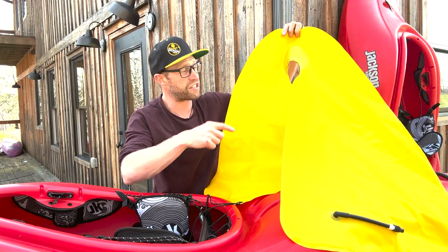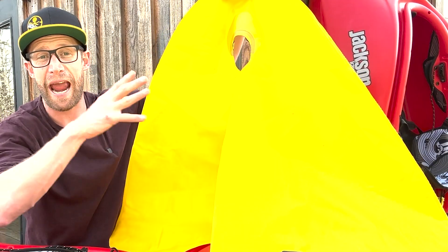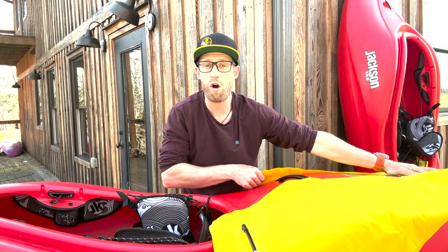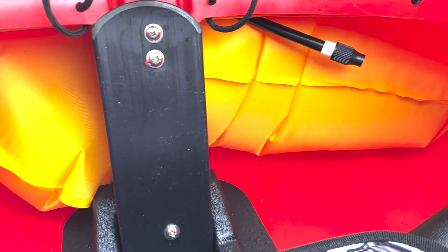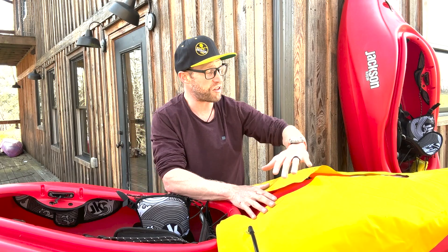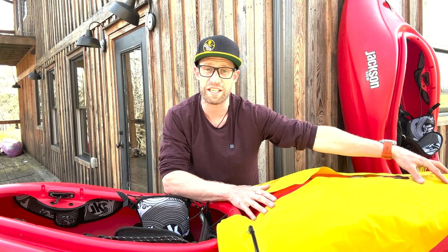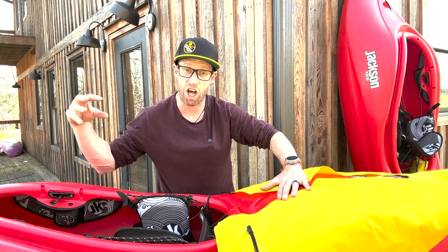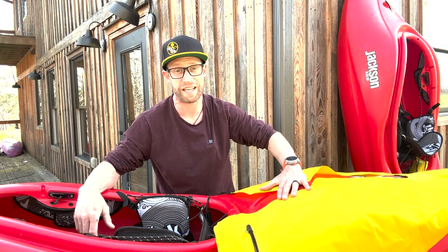The creek float is actually a giant U-shaped airbag system that feeds around your stern wall, takes up all the space in the stern and the back of the boat, so you've got more flotation if you were to take a swim. And the fact that it feeds around and is locked in by your stern wall, you don't have to worry about the airbag dislodging and coming out if you were to take a swim.